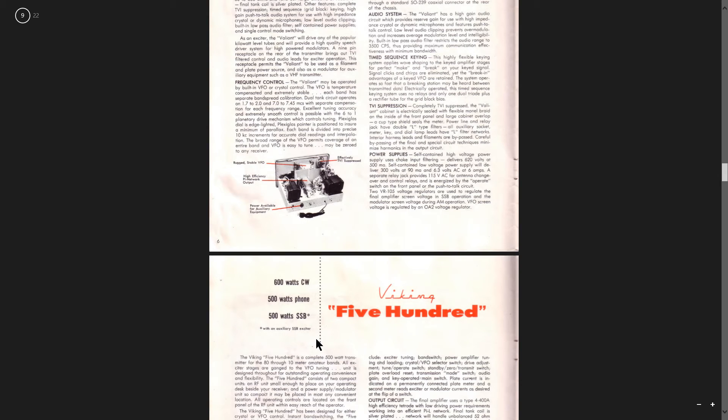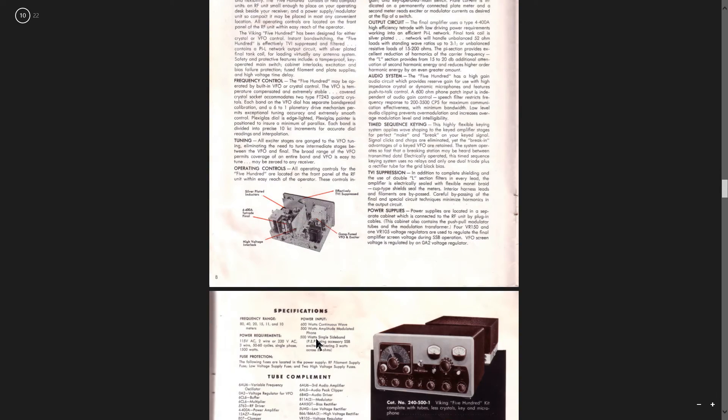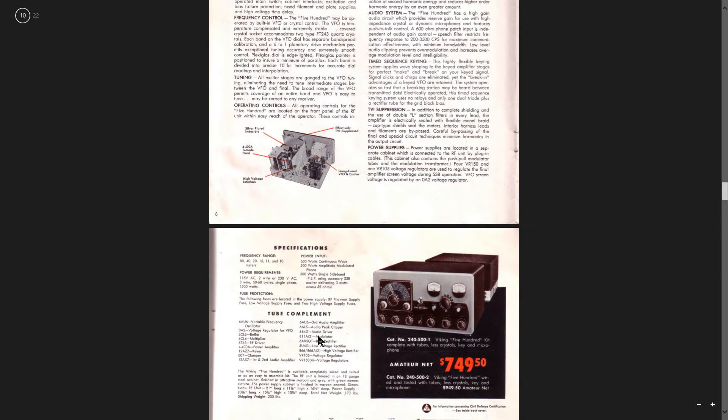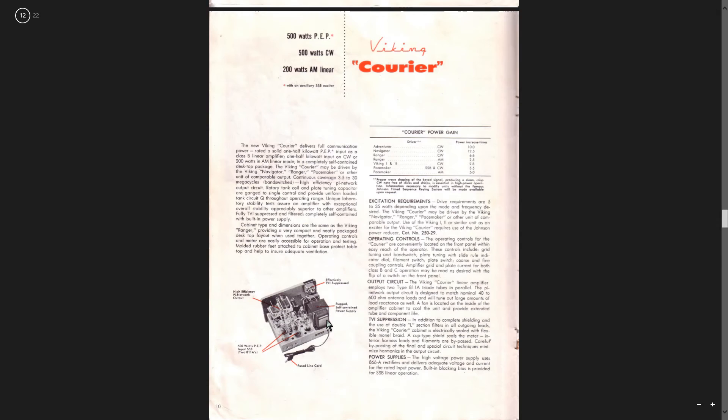It was apparently a pretty good radio, and they got some pretty powerful radios — 500 watts for just the radio. That was quite a bit. A courier — 500 watts CW.